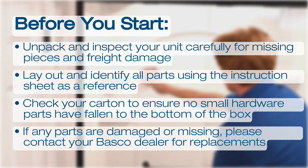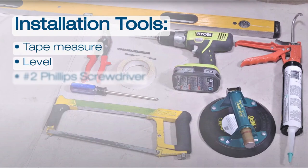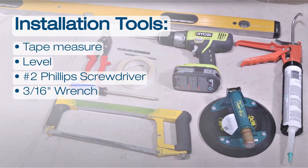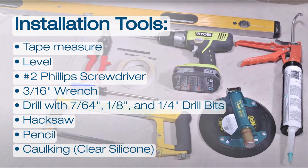Let's take a look at the tools you need to install this enclosure. You will require a tape measure, a level, a number 2 Phillips screwdriver, a 3/16ths wrench, various drill bits, a hacksaw, a pencil, and caulking. We recommend clear silicone caulking for best results.